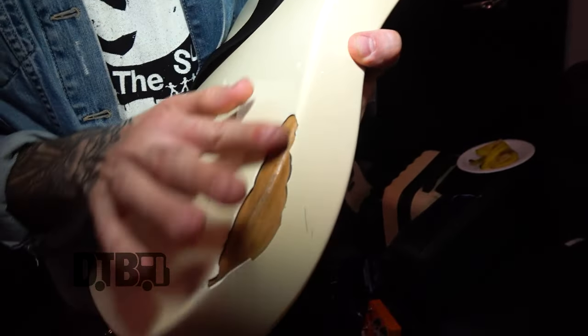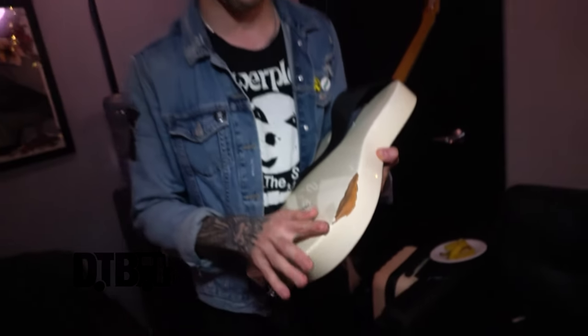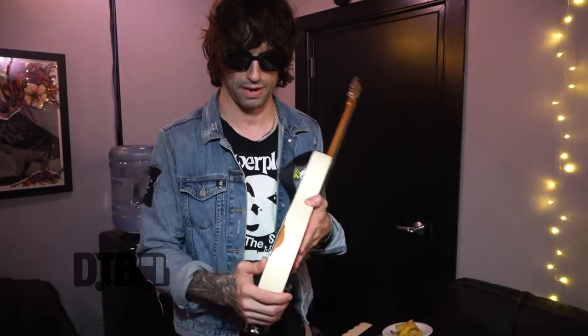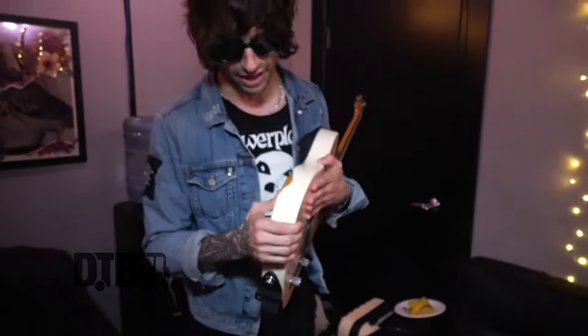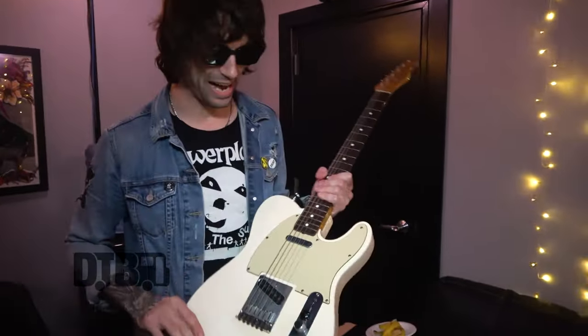I super glued this whole thing in as well and it hasn't budged since, so I'm pretty happy with that. It's had multiple drops as you can see. As it's a Mexican model it's not as good as an American, so you can see it looks a bit cheap underneath all that. But I love it — it's my trusty guitar that I wouldn't change for the world.